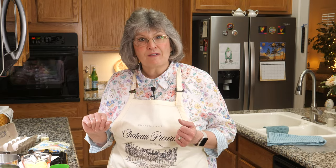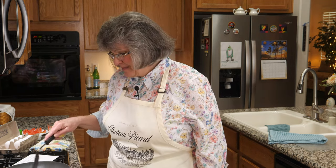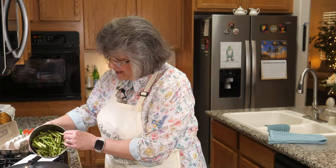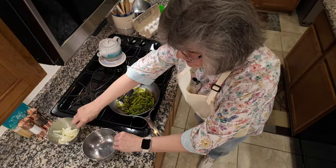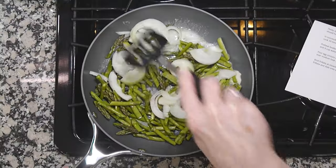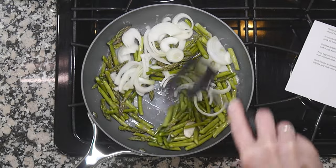Fun fact — I actually had to go buy a 10-inch oven-safe non-stick skillet because I did not own one. I've got two tablespoons of butter melting in my brand new skillet, and in go the asparagus stalks and the onion. Those are going to cook over medium heat until they get tender-crisp — the recipe says about 10 minutes.